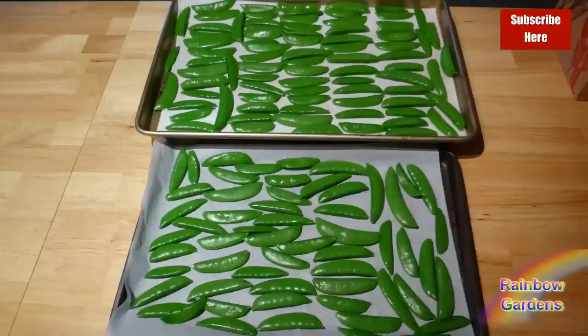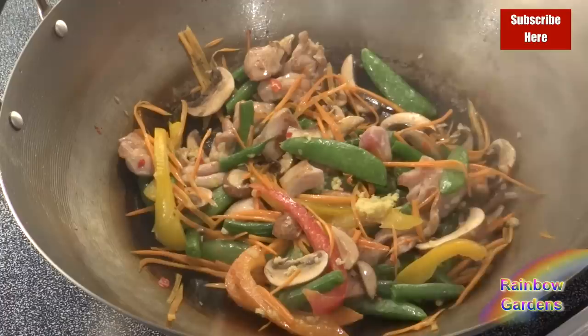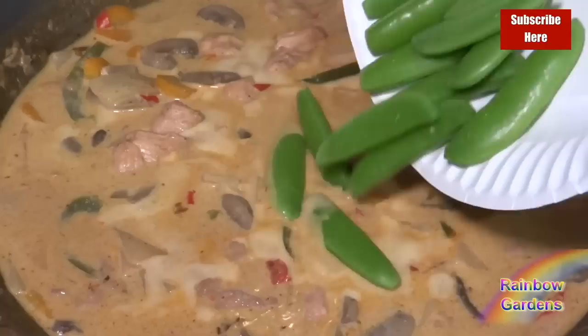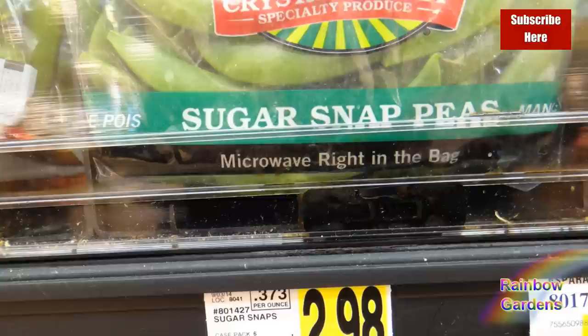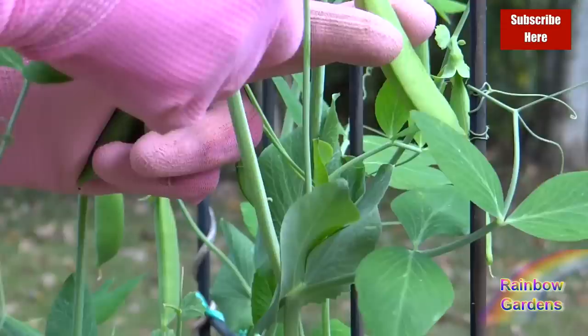They are easy to store — I like to freeze mine — and they always find their way into some kind of dish like a stir-fry or a Thai red curry. I like to make a wet curry where they're just swimming in a coconut sauce. If you too like sugar snap peas, you are well aware of the cost: about three dollars will get you eight ounces — a half a pound.